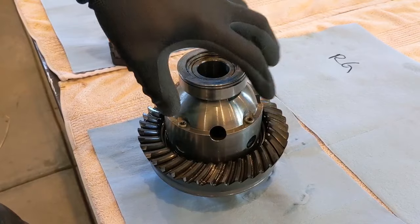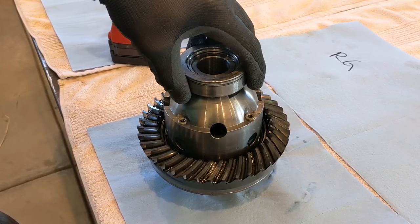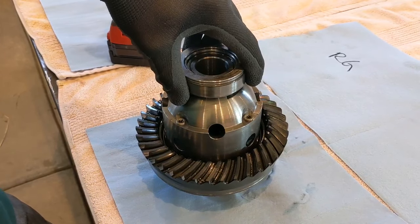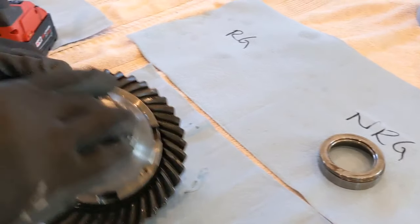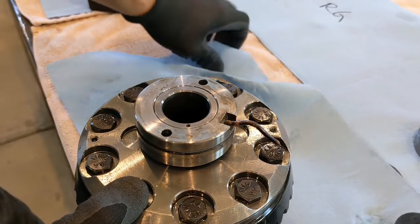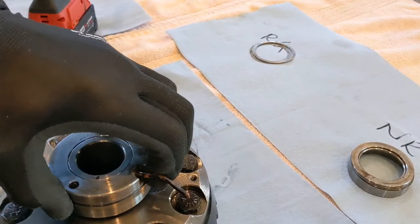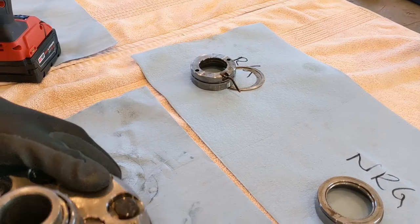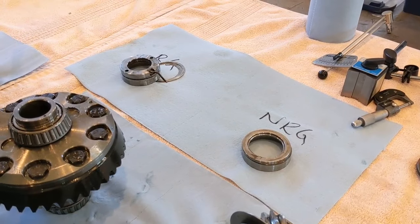We have the housing all cleaned up and the seals installed. Now we need to take apart the locker. I'm going to take the race and the shims from the non-ring gear side and place them where it's marked non-ring gear, then turn it over and take the shims from the ring gear side. That gives me a well-organized layout so I can look and know exactly where everything went.